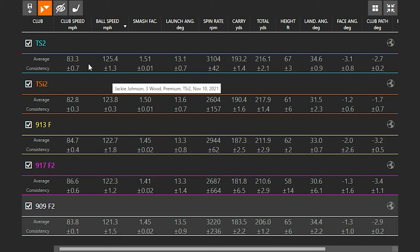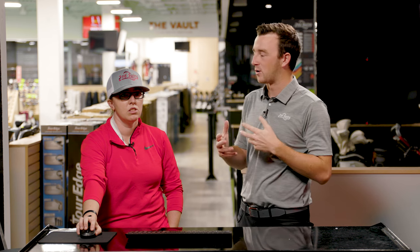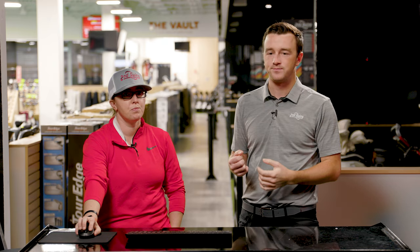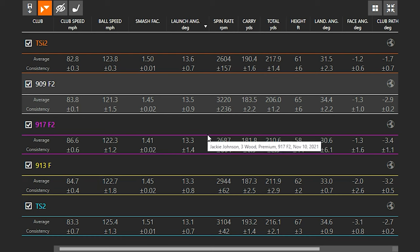When you look at ball speed, even though I'm swinging slower with the newer technology, I'm getting way more ball speed than I was with the older technology. Then going to Smash Factor — the TS2 and TSI2 are essentially perfect, and more consistent too. Even the ball speed numbers are more consistent with the newer clubs. There has to be something to that — the area of the club face that still gives you maximum performance has grown over time, and you can see that perfectly clearly with the TSI2 and TS2.